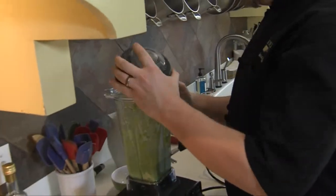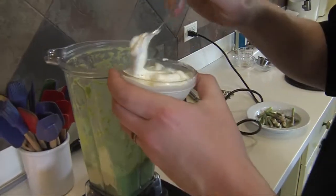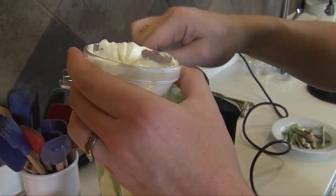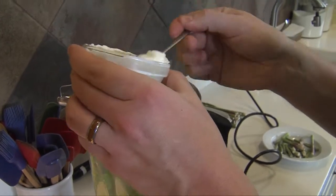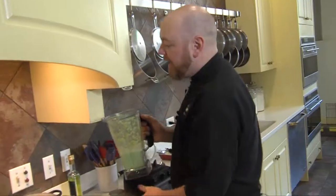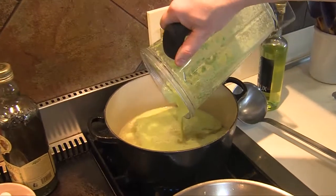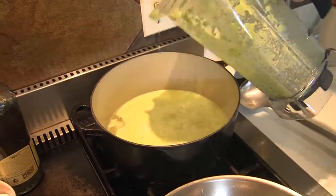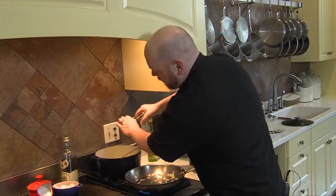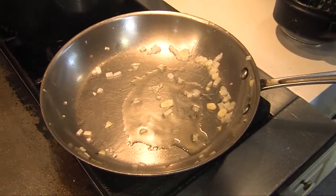The next thing I'm going to add — I have just a little bit of sour cream here. You could just use heavy cream, but the sour cream's got that really nice little kind of sharpness to it, along with the little stock that I have in there. And we're just going to let that simmer for a minute or two. Some salt and a bit of pepper as well.